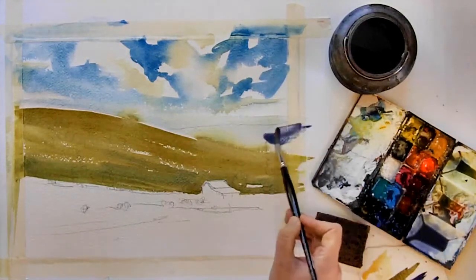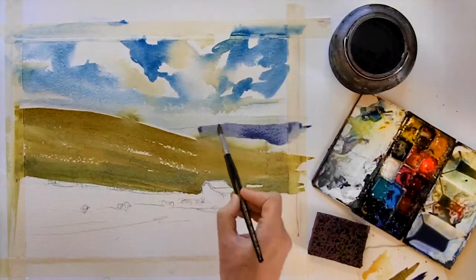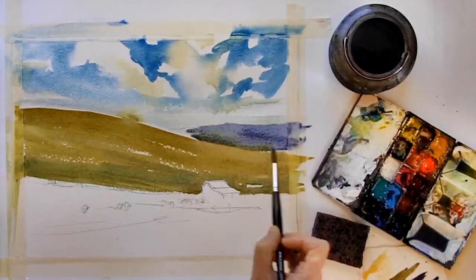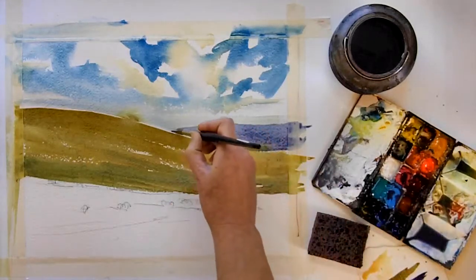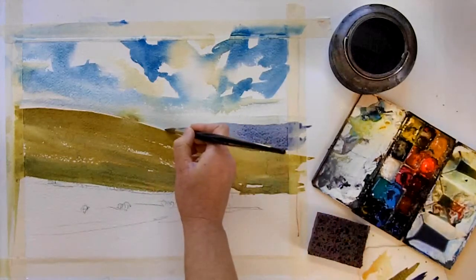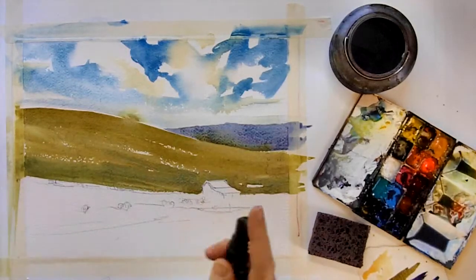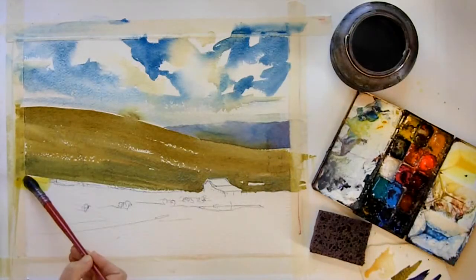Once that's dry completely I can work on the background hill. For the background hill I'm using a violet color that's pretty neutralized — it's actually a combination of alizarin crimson, burnt sienna, and some ultramarine blue. I'm using a smaller brush here because it's nice and pointy and it will help me get a nice line between the background hill and the foreground hill. I'm going to spray this with a misting bottle just to soften up that upper edge, and then once again I want to let this dry completely before I move on to the next step.